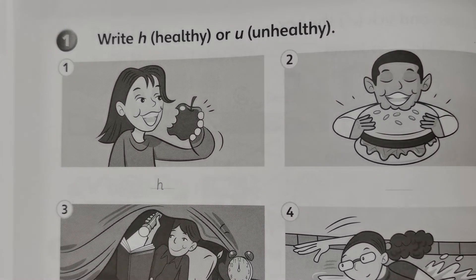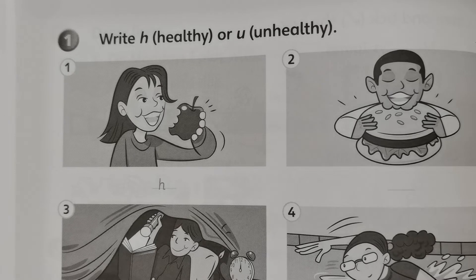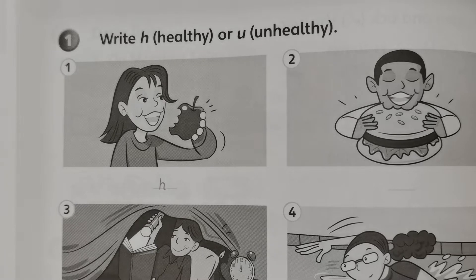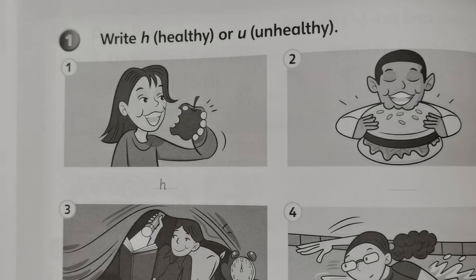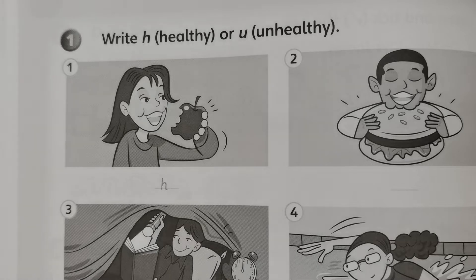We are on the Year 2 Supermind's Workbook on page 66 to page 67. This is activity one: write H for healthy or U for unhealthy.